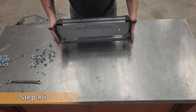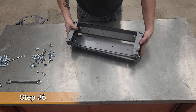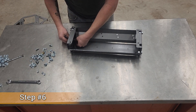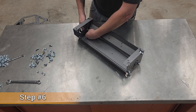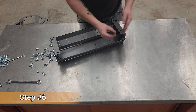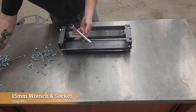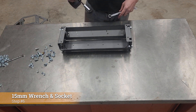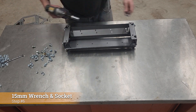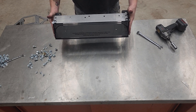Now we're going to flip this upside down so we can get access to these bolts. Then just take a 15mm wrench and a 15mm socket and zip these tight. There are our cylinder heads.